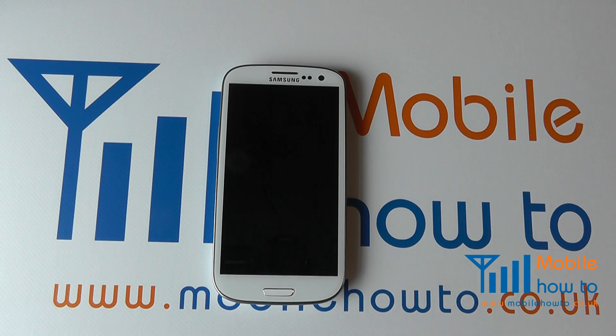In this video we show you how to set up your Samsung Galaxy S3. This video presumes you've already inserted the battery, a memory card and a SIM card. It is not necessary to insert the memory card or SIM card but it is advisable.